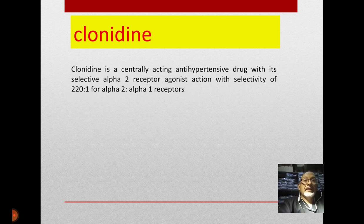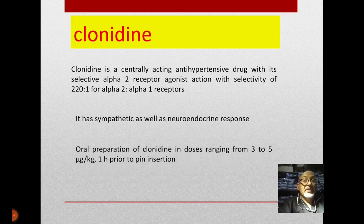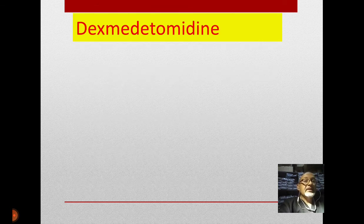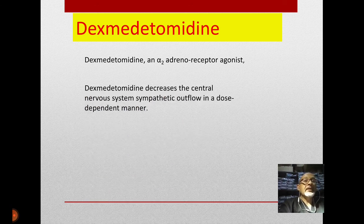Clonidine, as an alpha-2 agonist, has been used as an antihypertensive and was studied to attenuate the increase in arterial blood pressure through its sympatholytic response. We give oral clonidine preparations in doses of three to five micrograms per kg one hour before pin insertion. It has onset starting at one minute with peak effect at five minutes after insertion.